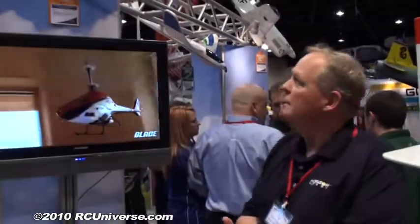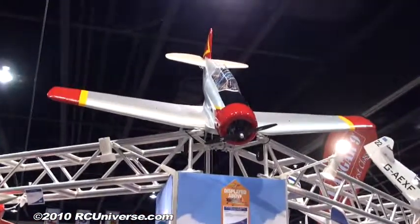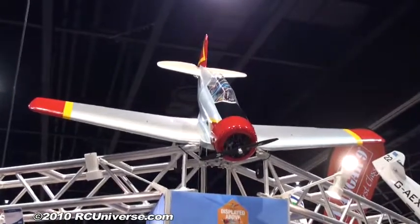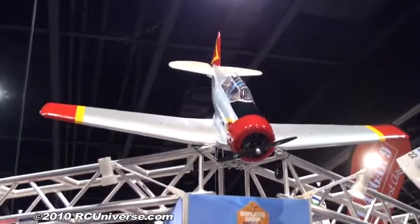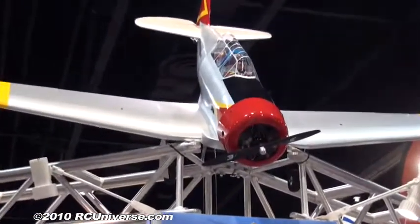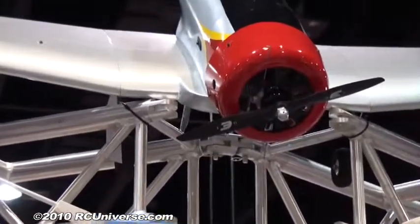Our second offering this year from Seagull is a new 120-size AT-6 Texan. This is an absolute dream to fly — we took it all the way down to Florida during the winter to do some test flying, and it was a blast flying it off the grass field. We're running it with an Evolution 120 and a 16-6 prop, and it flies so scale and so realistic I'm afraid to suggest anything else, though of course there are all kinds of power options including electric or four-strokes.